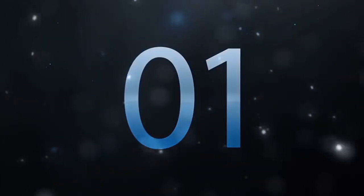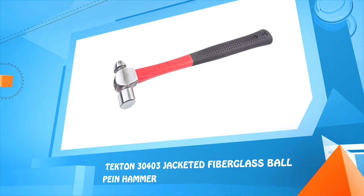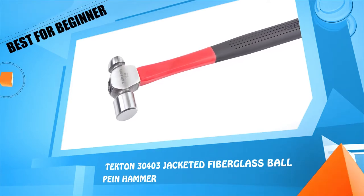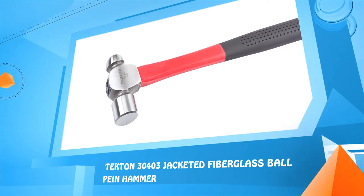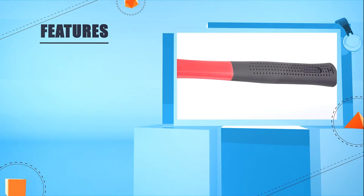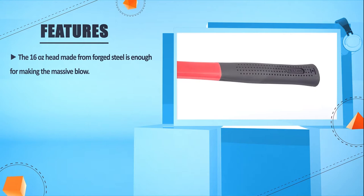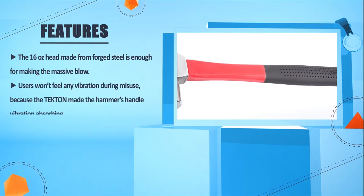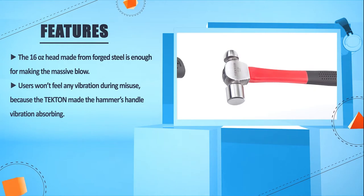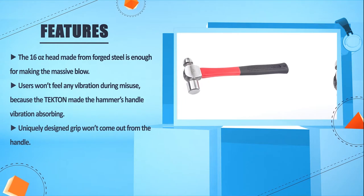Number 1: Eclan 30403 Jacketed Fiberglass Ball Peen Hammer. The 16-ounce head made from forged steel is enough for delivering massive blows. Users won't feel any vibration during use because Pton made the hammer's handle vibration-absorbing. The uniquely designed grip won't come out from the handle.